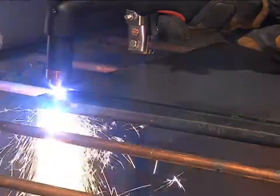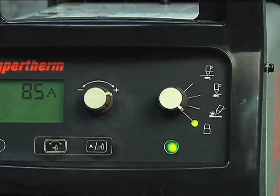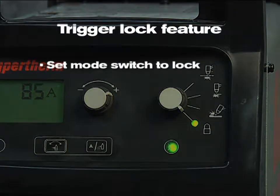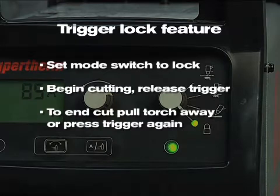If making long cuts, you may consider using the trigger lock feature. Set the mode switch to lock, which is in the bottom position. Once you have transferred the arc to the metal and have begun cutting, you can release the torch trigger and the arc will remain on. The arc will turn off once you pull the torch away from the metal, or press the trigger again.